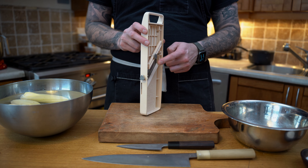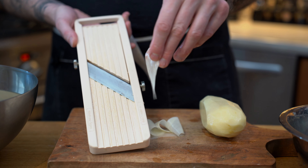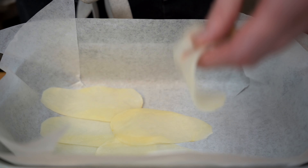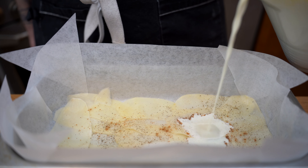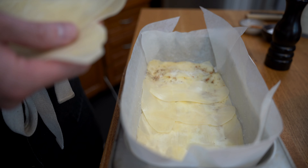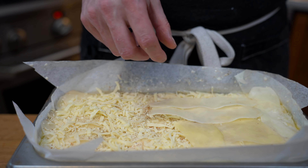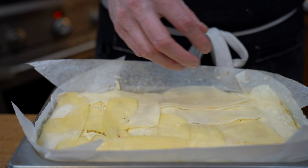Next, grab a Japanese mandolin and slice as thin as possible — very very important, you should be able to see through the slice. Wash the table and set up your dish and start layering them so they are one over the other, creating almost like a wall of potatoes. Season with some pepper, salt, nutmeg, and add a little bit of the cream. Every three layers add some cheese, and we'll repeat the process all the way to the top, slicing one potato at a time.